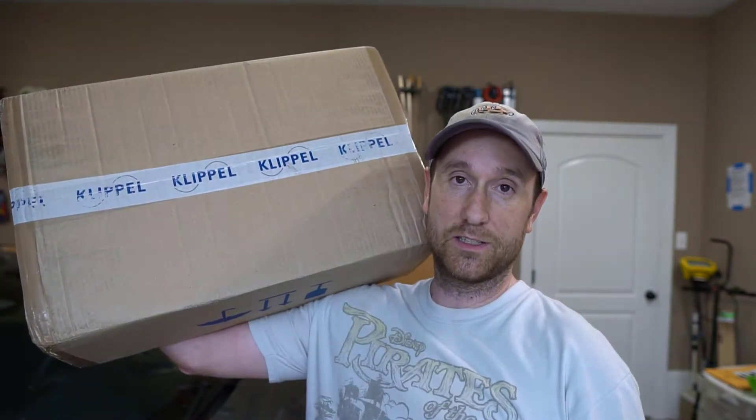Hey everybody, this is Aaron from aaronsaudiocorner.com and I'm here today to share an unboxing of something I'm super excited about - the Klippel hardware and software. This is the name in loudspeaker engineering, so let's get to it.